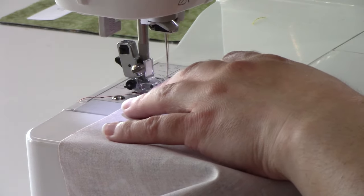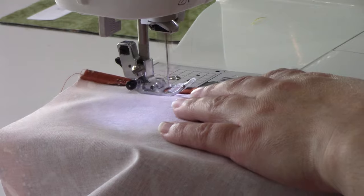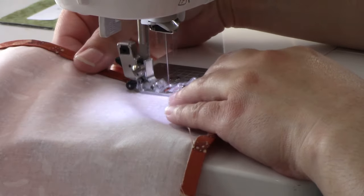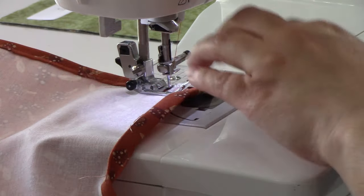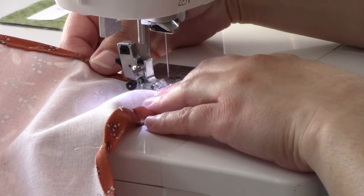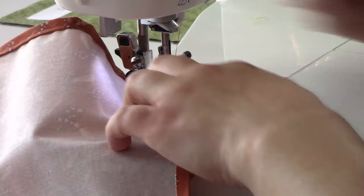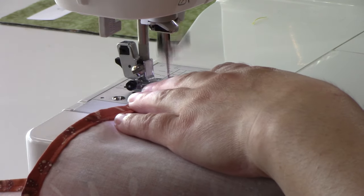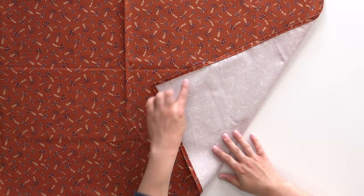Now stitch all the way around using an eighth-inch seam allowance, using thread that matches your outer fabric since it will be visible. With the wrong side up, set your sewing machine to an eighth-inch stitch and go all the way around that edge. When you come to those corners, slow down and make any last-minute adjustments to make the miter as neat as possible. Stitch until the miters meet, then if you can keep your needle down, turn everything and just keep stitching.